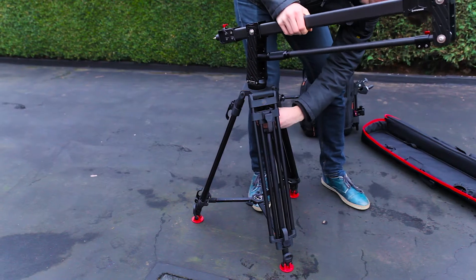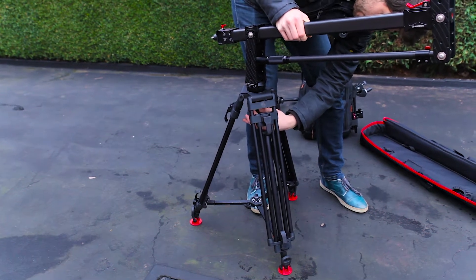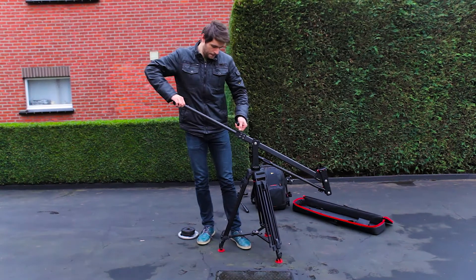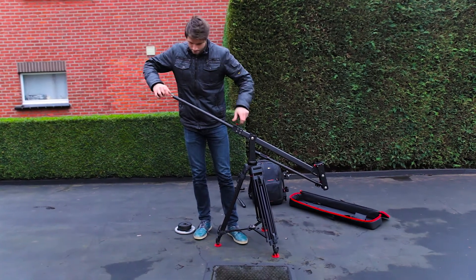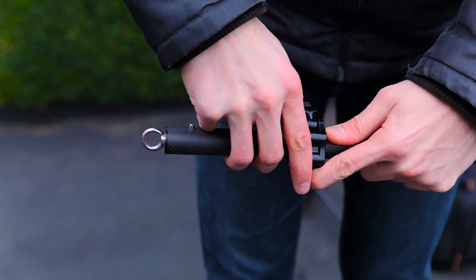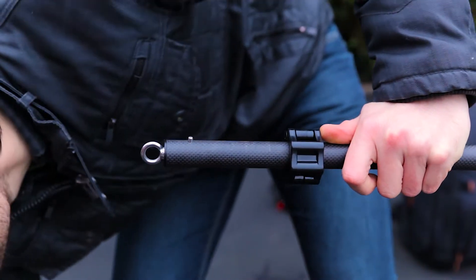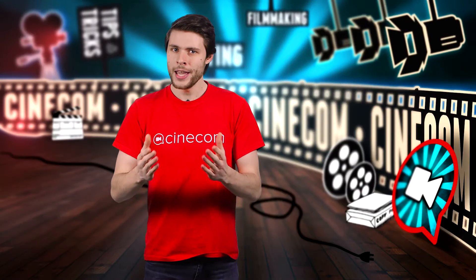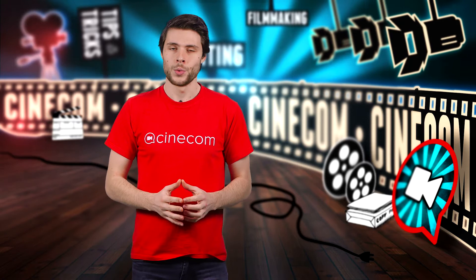The ball also has a spirit level, and it's important you level this right for the balance of the Mini Crane. Once that was in place, I decided to extend the back pole and add counterweights to it. You get two buckles to keep your weights in place, so I was able to use custom weights I bought at a local fitness store. But you can also get a counterweight from iFootage as well.